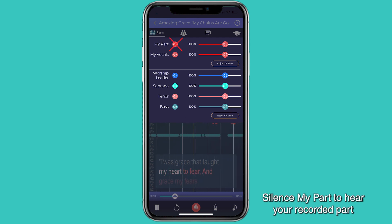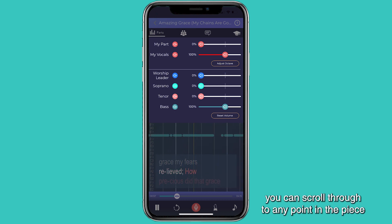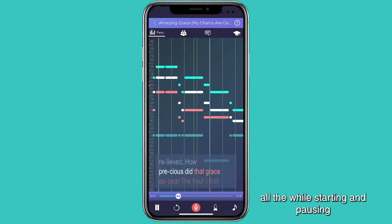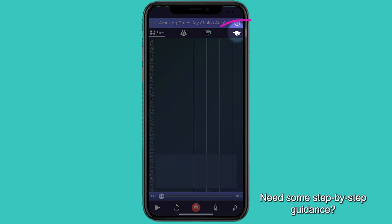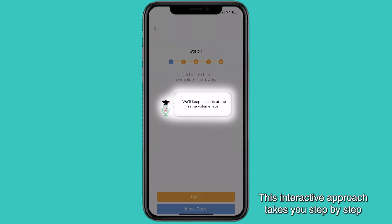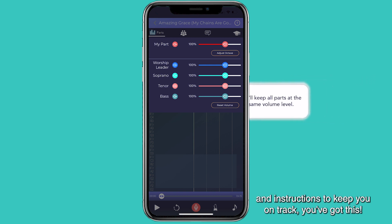Silence my part to hear your recorded part alongside other harmonies. To keep advancing your harmony skills, you can scroll through to any point in the piece that's giving you particular trouble, adjusting which parts you want to sing along with, all the while starting and pausing your real-time feedback session by clicking the red microphone button and the play/pause button. Need some step-by-step guidance? Check out our five steps to learning and holding harmony. This interactive approach takes you step-by-step through the harmony learning process. Click through each step and the parts will adjust automatically in increments, with helpful graphics and instructions to keep you on track. You got this!